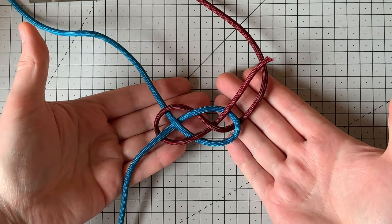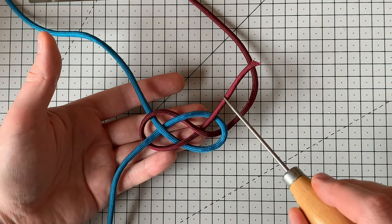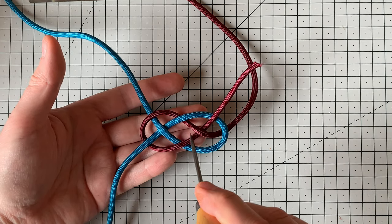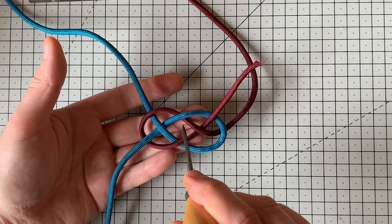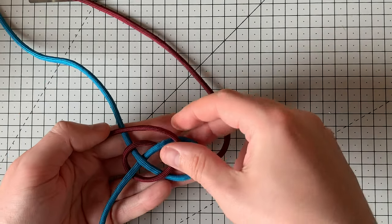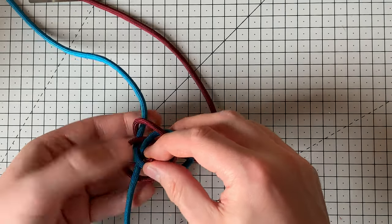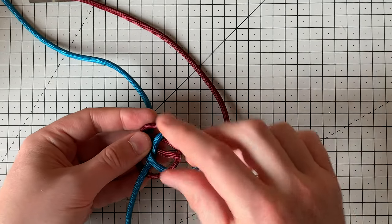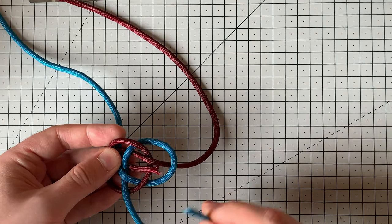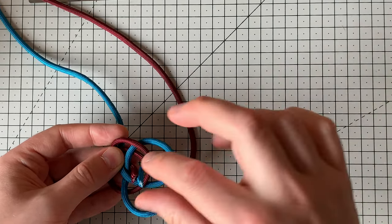It'll hold itself there so you can see the shape. Similar to the second knot, we want the loose ends to exit the middle of the knot — where we've got a diamond shape in the middle, that's where we want the ends to come through. Take the red end, go over the blue, around to the back, and up through that central hole. Then the same with the blue — go over the red thread, around to the back, and up through that central hole. Then pinch those two and that's the knot.